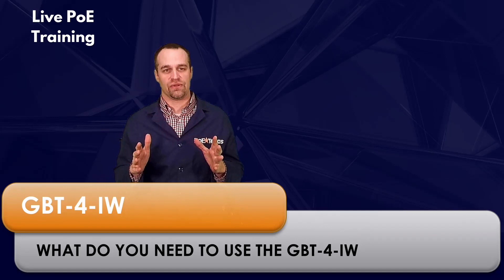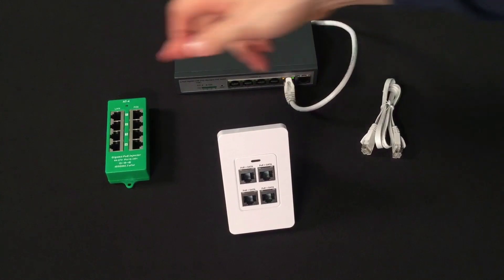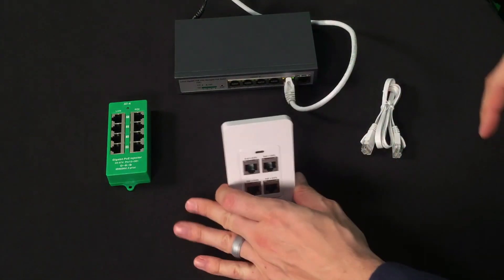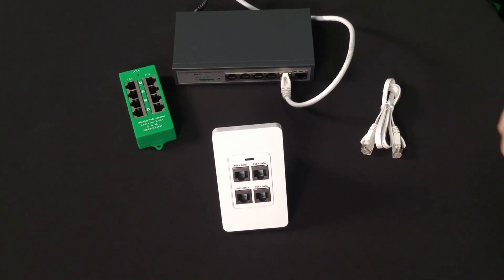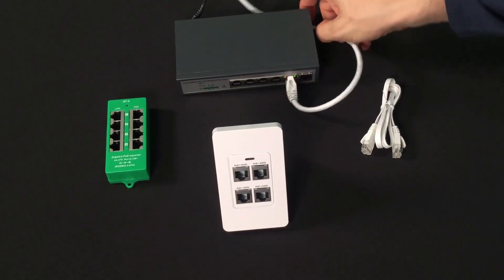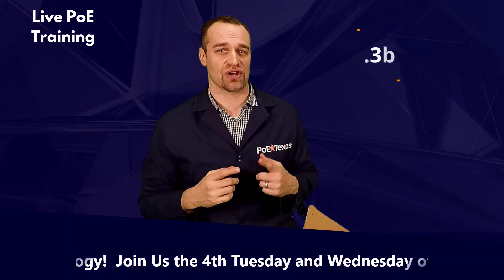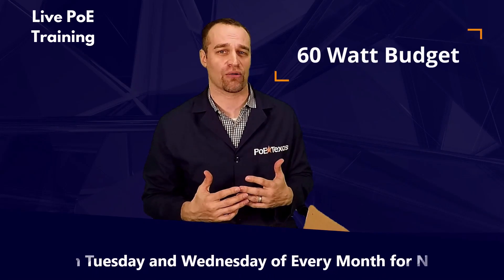What do you need to use the GBT-4IW? The only thing you have to have available on your network is Power over Ethernet, or PoE. Don't know what PoE is? Check out our video. PoE Texas has a Texas-sized line of PoE products that fit almost any network and any budget. The GBT-4IW works with any type of PoE — from traditional 802.3af PoE and PoE Plus, all the way up to the new high-powered PoE. The type of PoE you have will determine what power budget is available. To get the most out of your GBT-4IW, you can take advantage of the new IEEE 802.3BT Type 4 PoE to get up to 60 watts of PoE power on this device.